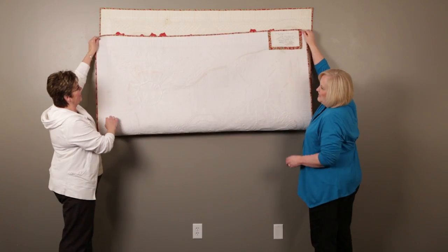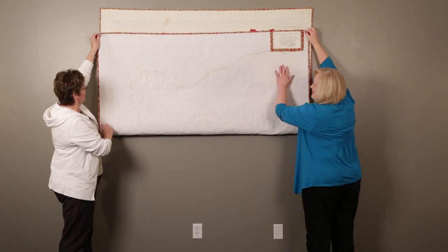Let's turn it over so you can see all the quilting that's in there. Beautiful, Marie — you did a great job of quilting this. Lots of fun.